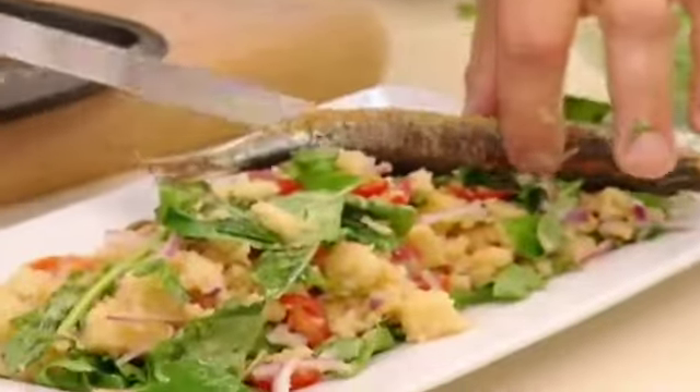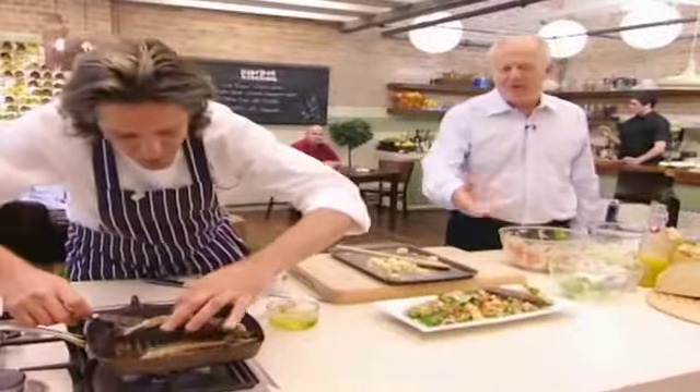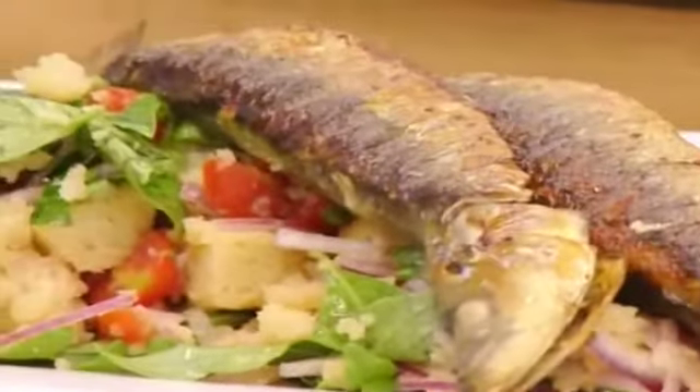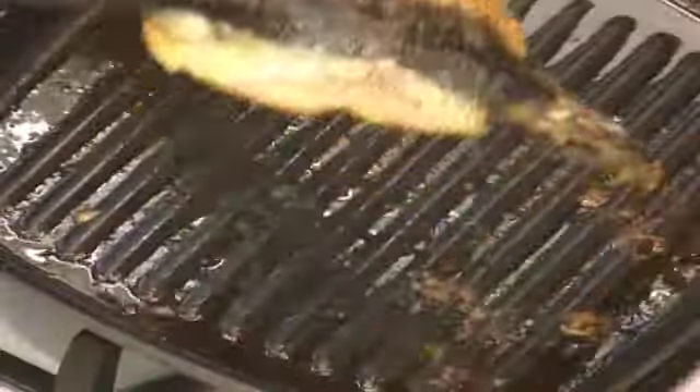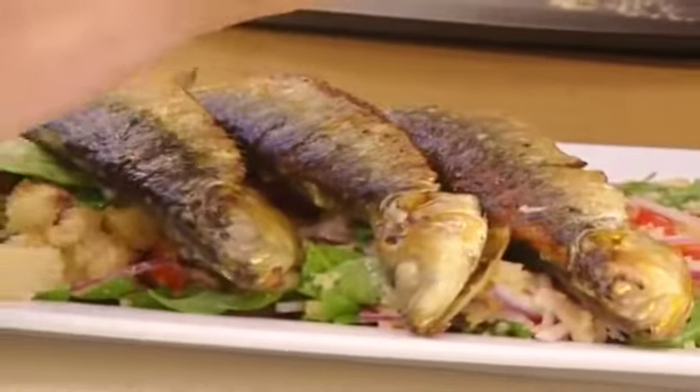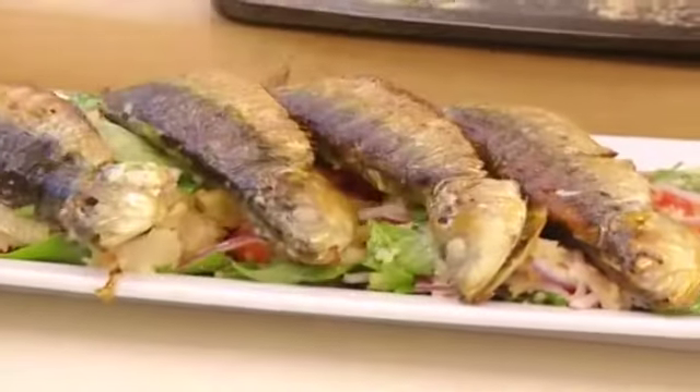The sardines will come off — I will just put them on top. This is a restaurant dish. Anything that looks as beautiful as that... In my house we eat like that. Fantastic, Giorgio. Give us the full title. Sardine with panzanella. It's as simple as that.